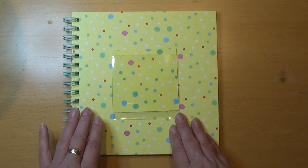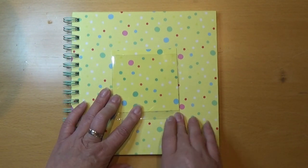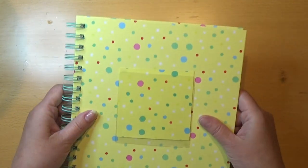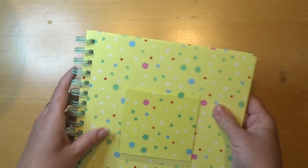I found this scrapbook in a store called The Flying Tiger Copenhagen. It's a scrapbook with nice sides on, and there's a few of them. It's not that thick, so if you put things in there like pictures and stuff like that, it's fine because there's still a lot of room for it.